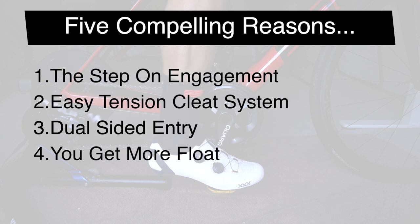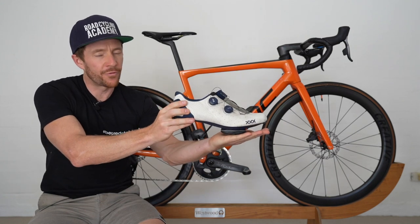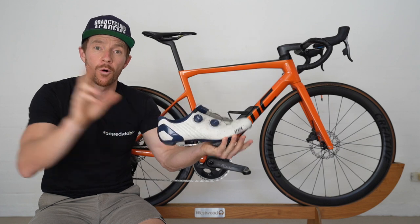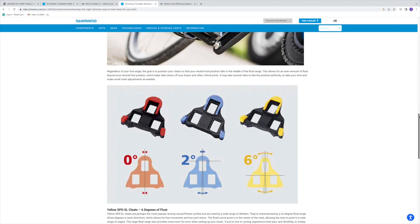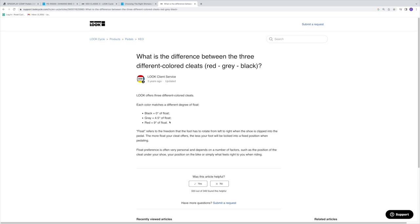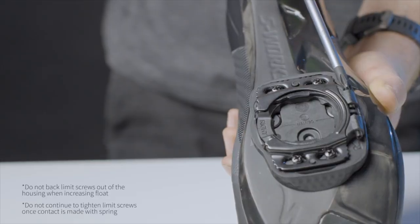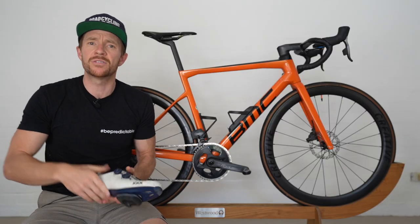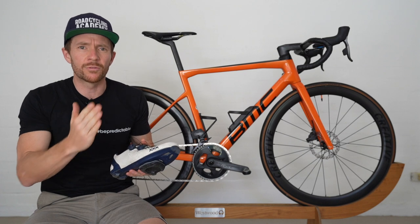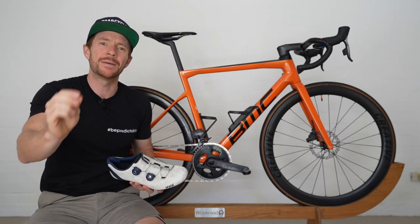Compelling reason number four is that you get a lot more float with the Speedplay. Float is the ability for the foot or the shoe to move around while it's clipped in during a pedal stroke. Shimano has float options up to six degrees and Look up to nine degrees, but Speedplay will allow you to go from zero to 15 degrees without having to change the cleat — all adjustable using inward and outward limit screws. A common misconception is that locking it to zero degrees gives you a more efficient, aerodynamic, perfect pedal stroke — but that's not the case.